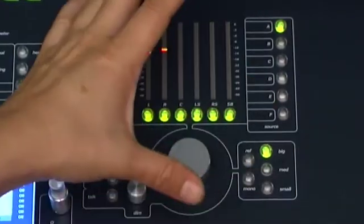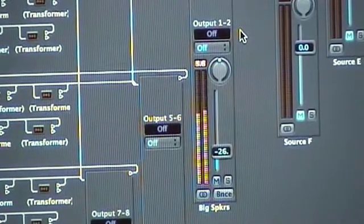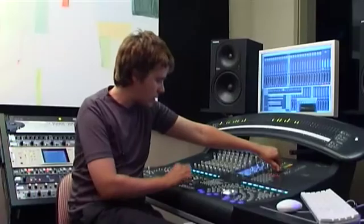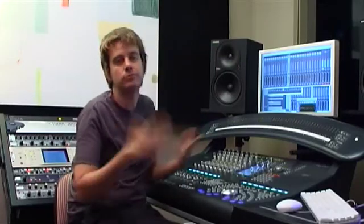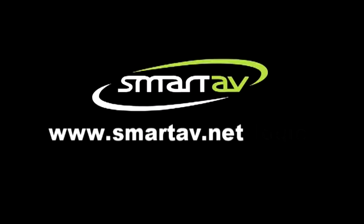So a full-featured monitoring section, importable with an environment into your Logic rig. For a full-featured monitoring system, take Logic, add a Smart Console, and you're away.